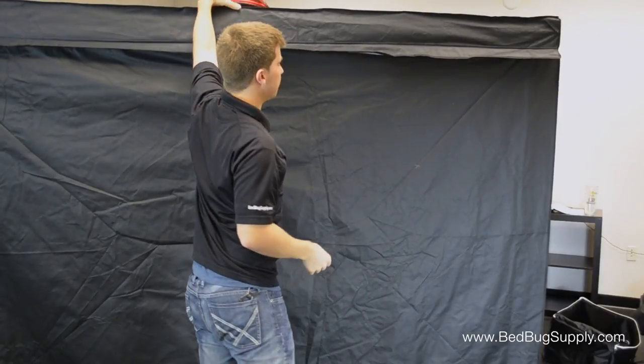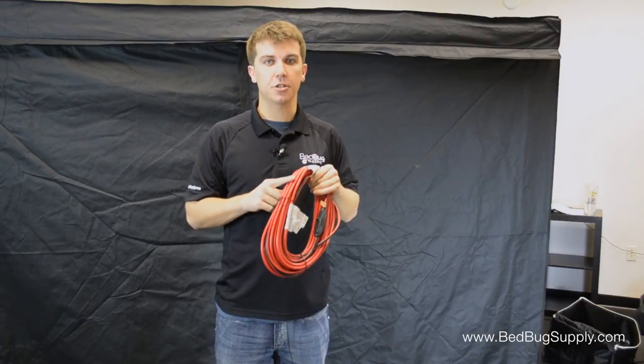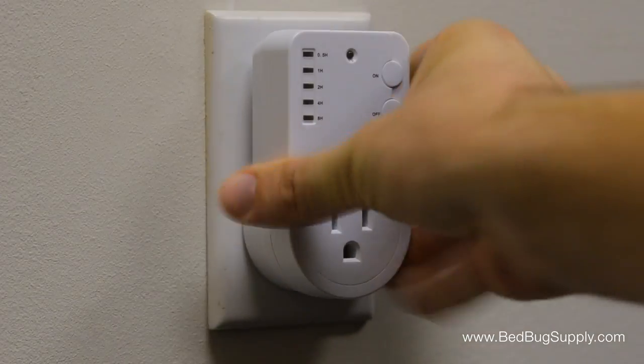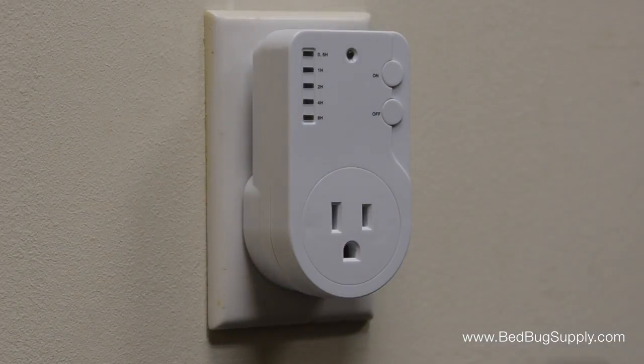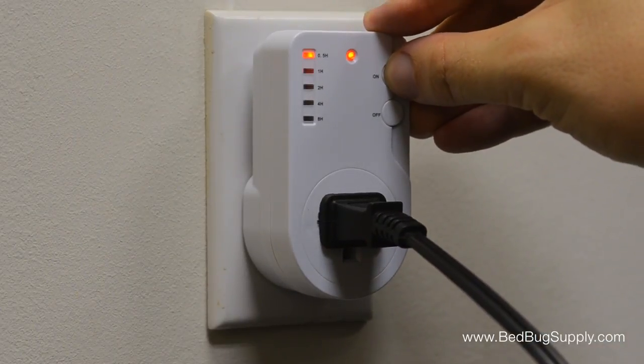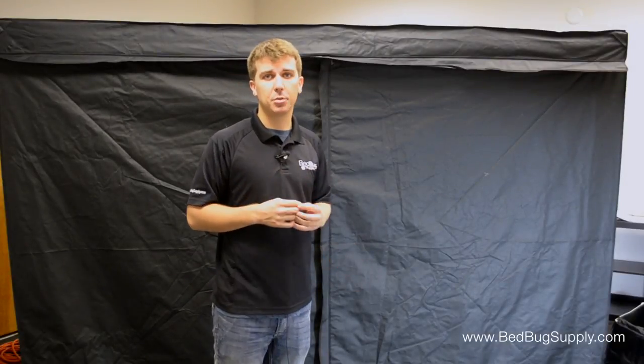Due to the amount of power that each heater uses, you'll want to plug each heater into its own circuit. Since most buildings have only one circuit per room, you'll want to use the included extension cords to reach outlets in other rooms. Don't use extension cords that are rated below 1500 watts. Each heater should be plugged into its own timer, which is then plugged into the wall. The timers have a few simple time settings and will automatically shut the heater off when time runs out. I would suggest playing it safe and setting each timer to 8 hours. Once the temperature reaches 120 degrees on each of the temperature probes, allow the room to run for about another hour.